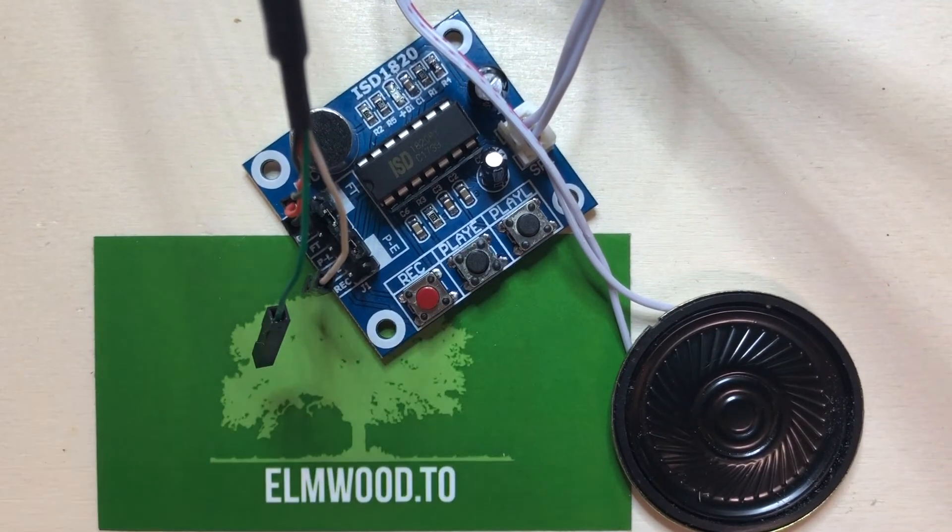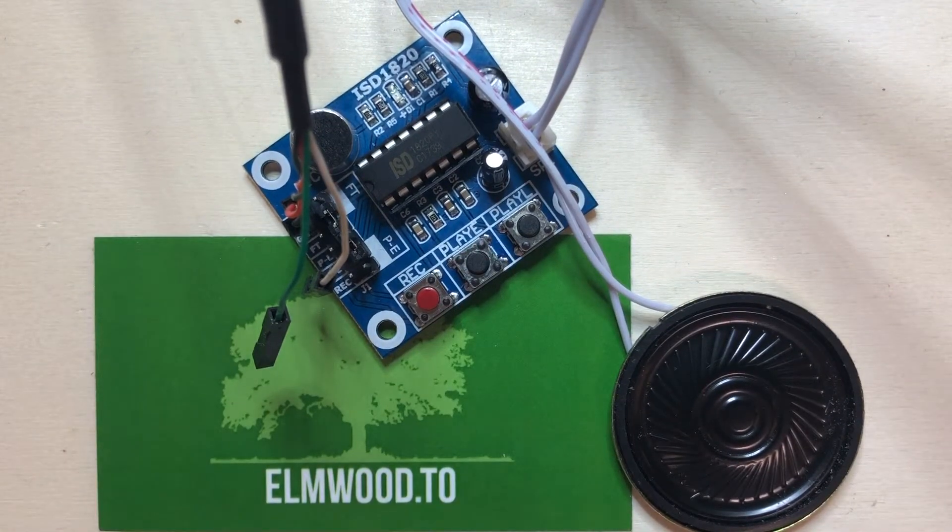Let's see — one, two, three, four, five, six, seven, eight, nine, ten, eleven. Okay, it actually doesn't do 20 seconds — it sounds like it only does 11 seconds. Well, there you go, now we know. Anyway, that's our new ISD 1820 voice recorder module. Hope you enjoyed the video, thanks.